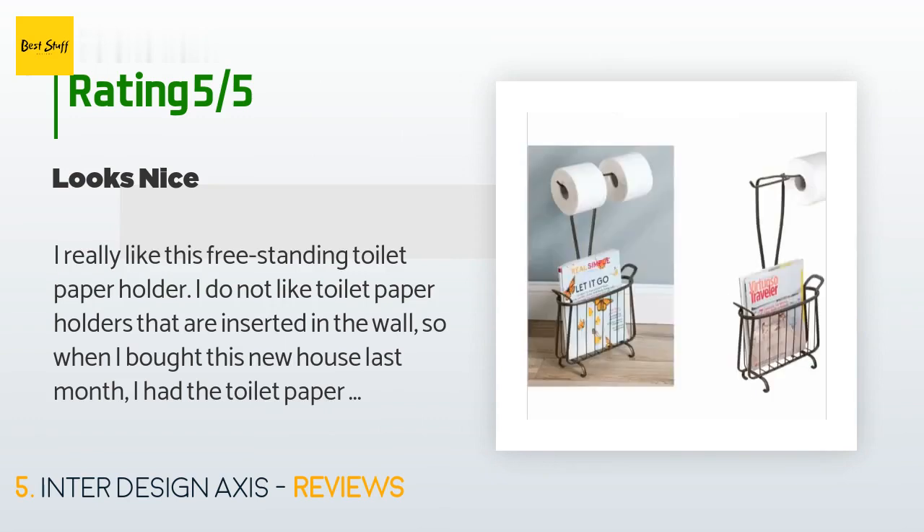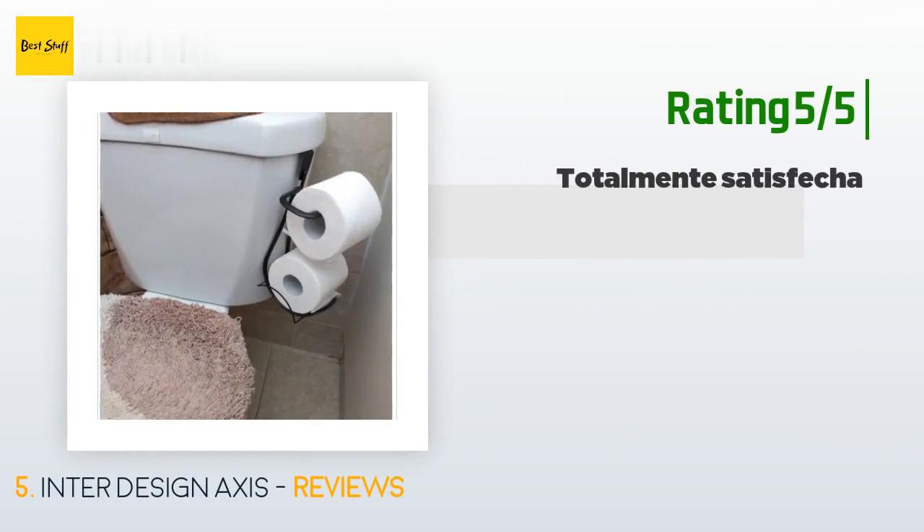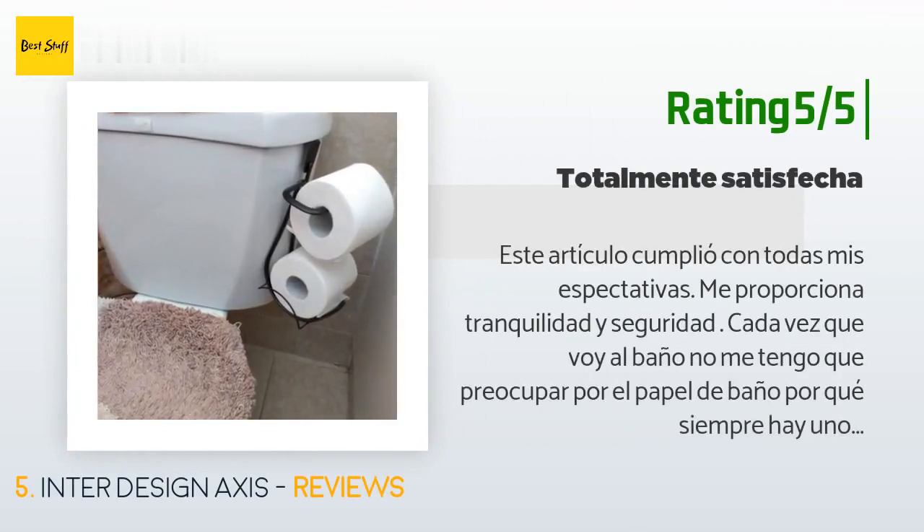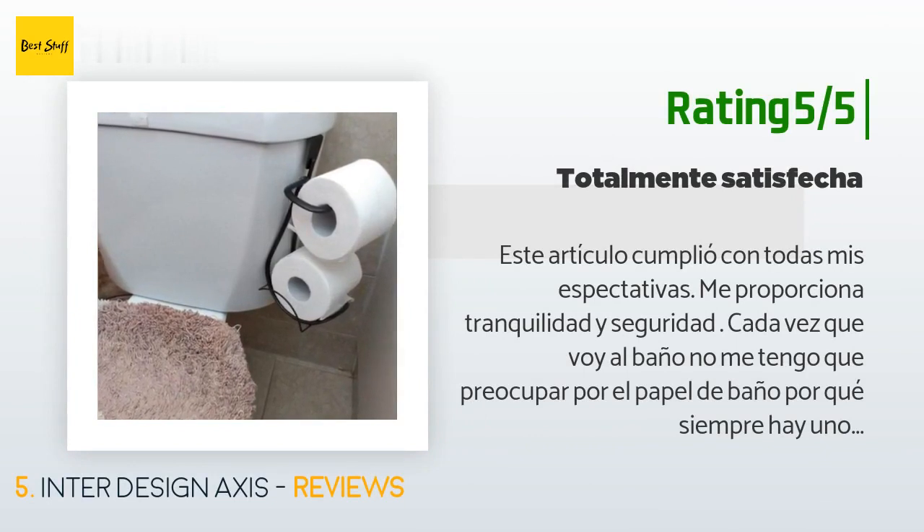Another happy customer said (in Spanish): 'Este artículo cumplió con todas mis expectativas. Me proporciona tranquilidad y seguridad cada vez que voy al baño — no me tengo que preocupar por el papel de baño porque siempre hay uno de respuesta. Luz espectacular, combina con todo mi baño, economizo espacio y tiempo. Es un artículo que todos debemos tener en nuestro baño.' (Translation: This item met all my expectations. It gives me peace of mind every time I go to the bathroom. There's always a backup roll. It looks spectacular, matches my entire bathroom, and saves space and time — a must-have.)